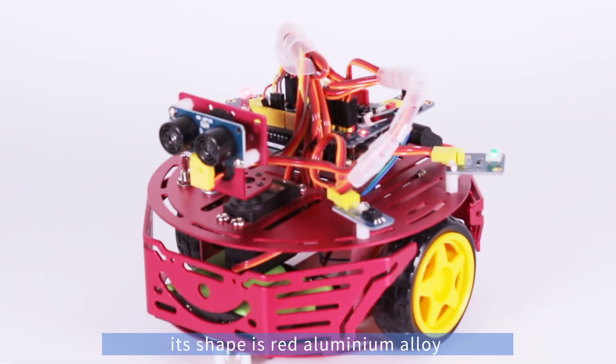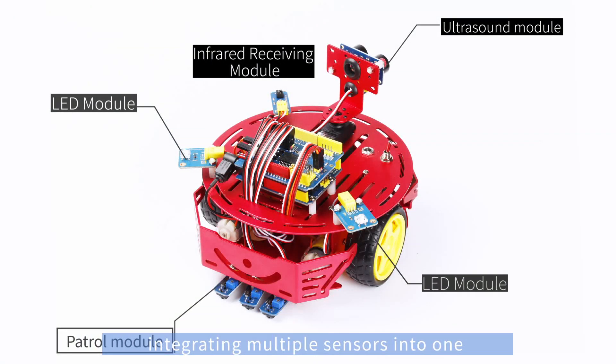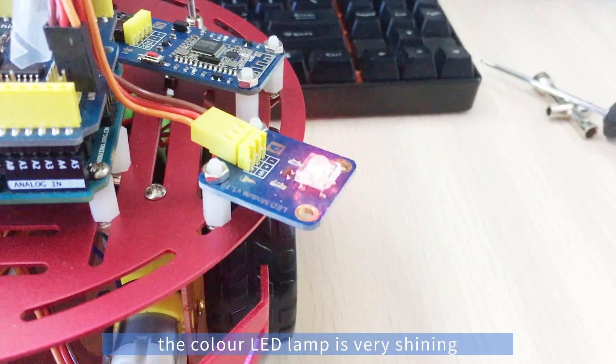Its shape is red aluminum alloy, integrating multiple sensors into one. The color LED lamp is very shining.